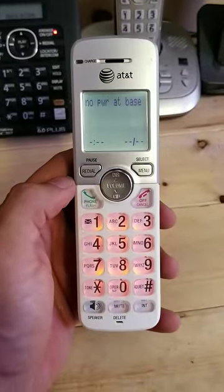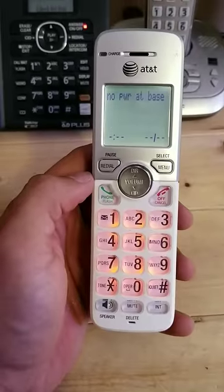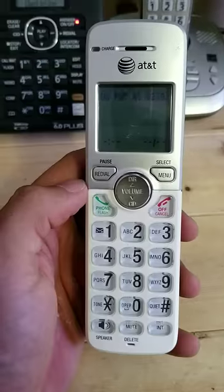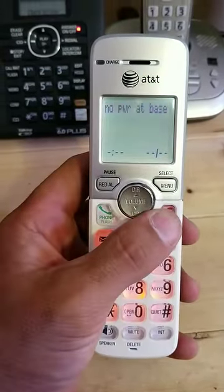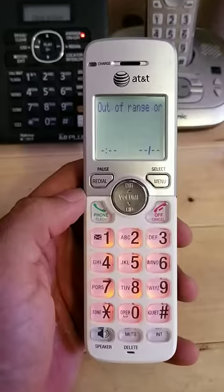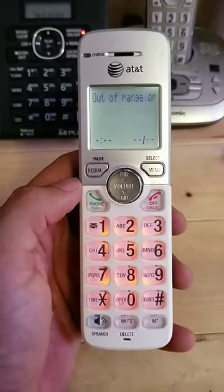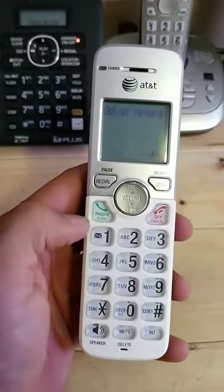Hello everybody, here's a quick tutorial on how to reset an AT&T or VTech handset. If your handset says 'out of range' and 'no power at base' — like it says on this one, as you can see — and your base is hooked in but you can't figure out how to connect your phone to the base, what most likely needs to happen is your handset needs to be reset.